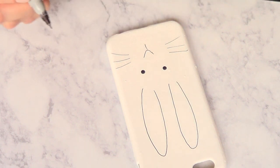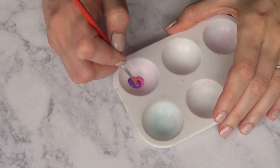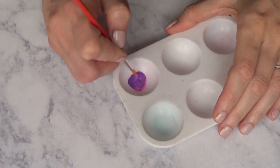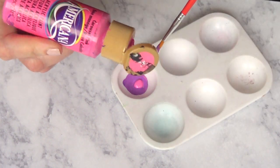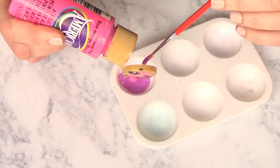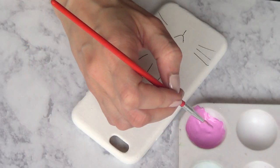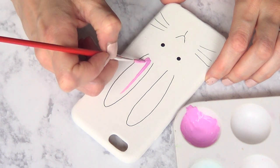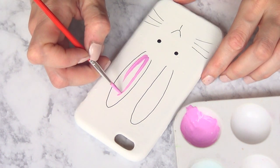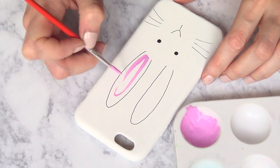My niece said that she doesn't like this part, but if you want you can do something else. Then I'm just going to be working on details. I'm gonna be making purple, mixing pink, purple, and white. I'm going in with a small brush and basically adding that on the center of my ears. You can make it as funky as you want, add some other color, or not add anything at all — it's pretty much up to you.